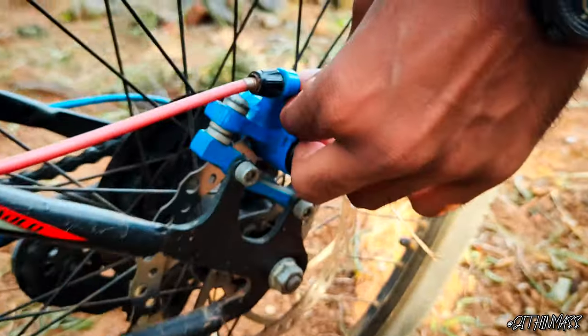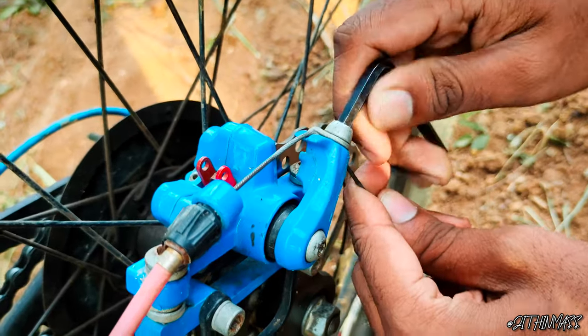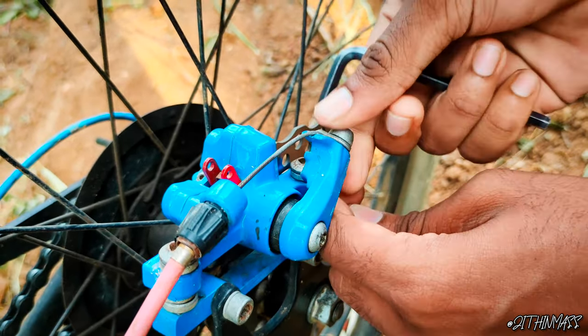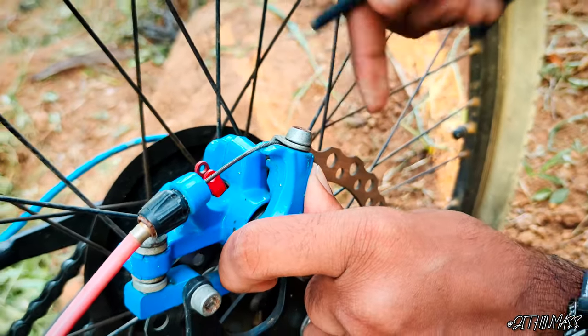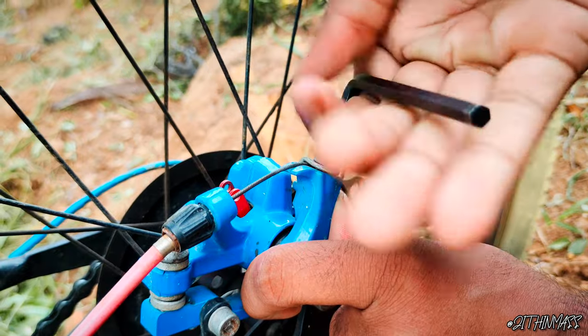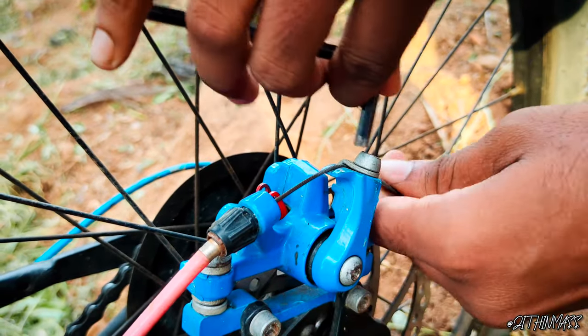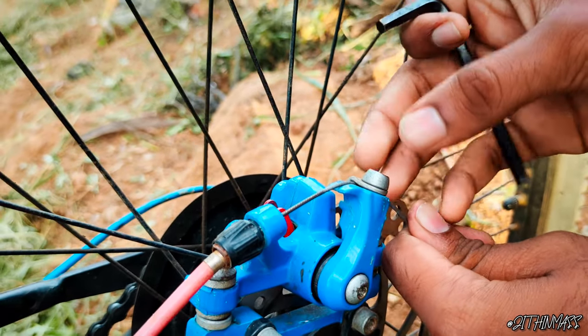We have to adjust the cable to tilt it. This cable will be tight. If you want the brake cable, the brake cable will tilt. If you can put the cable on, narrow down the cable, then you can move the cable.